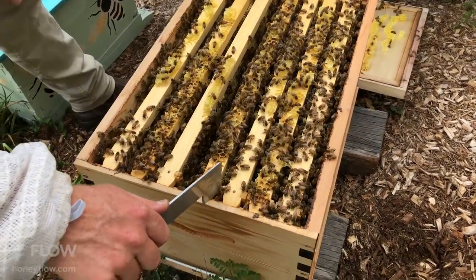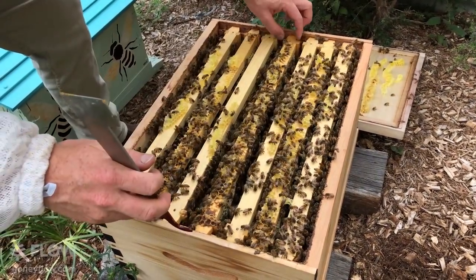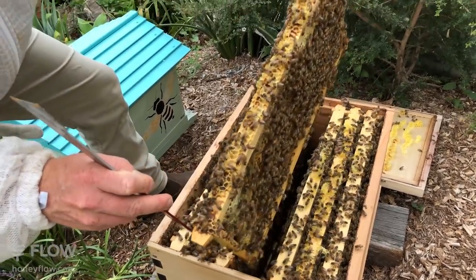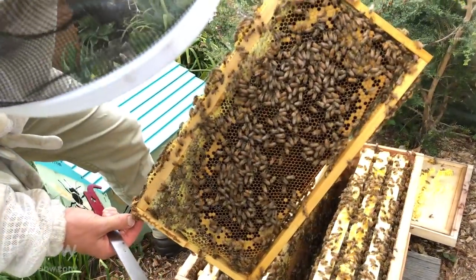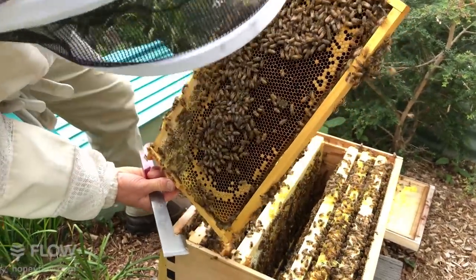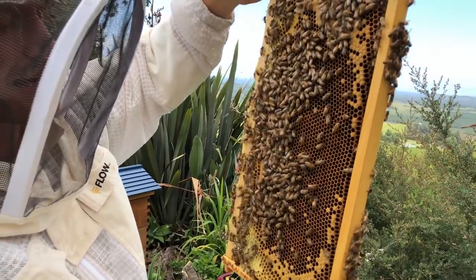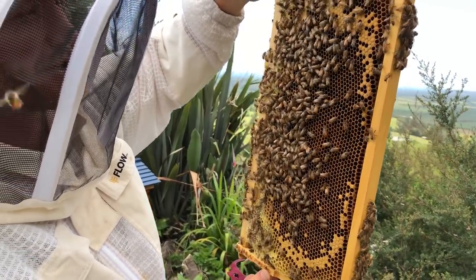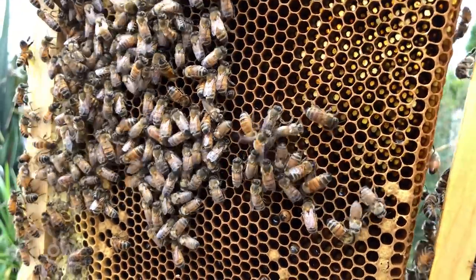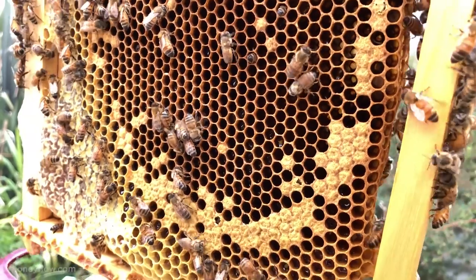I'm going to lever out this next one. Going through every comb, making sure there's no signs of AFB or anything amiss — we want to see nice happy healthy bees. This frame's a little bit darker in the center, and that's because this is one we've taken as a split from the other hive. The longer bees use their comb, the darker it gets — this is still fine, but as it gets really dark and thick we want to cycle that comb out of the hive by moving it to the edge and eventually removing it when it's got no brood on it.